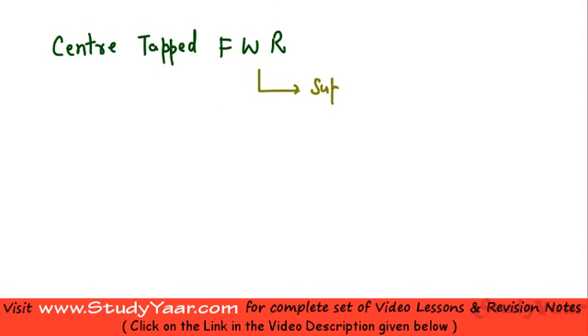In this lesson we are going to look at another type of full wave rectifier which is known as a center tapped full wave rectifier. Earlier we looked at a bridge type full wave rectifier which is superior to the center tapped full wave rectifier. However, if you want to save on number of diodes then you would probably go for a center tapped full wave rectifier.